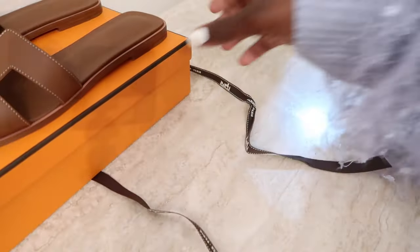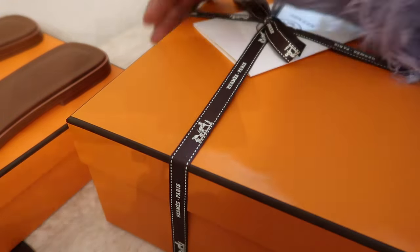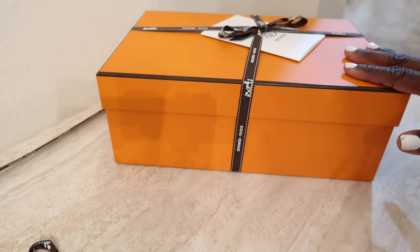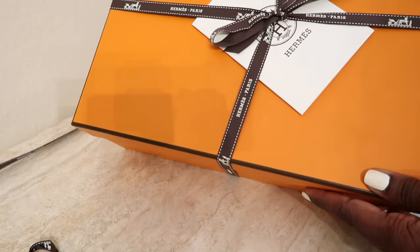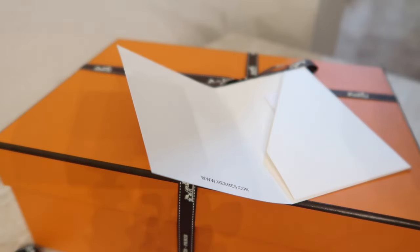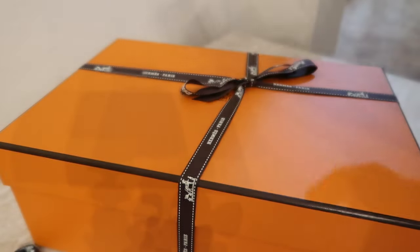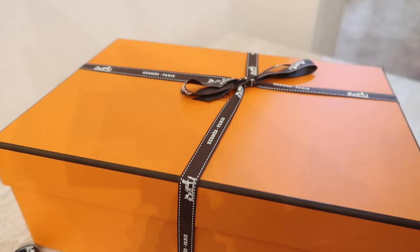I'm going to set those aside and get into the other item. This one also came in a box and has a card with my receipt. The Oran sandals were six hundred and thirty dollars and this second item was one thousand and twenty-five dollars, so the total came to about seventeen hundred and sixty-two dollars with taxes included here in Florida.